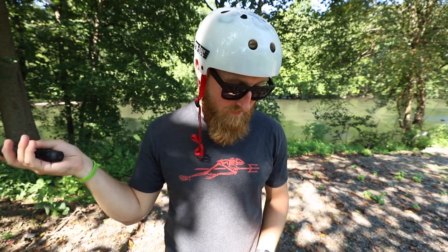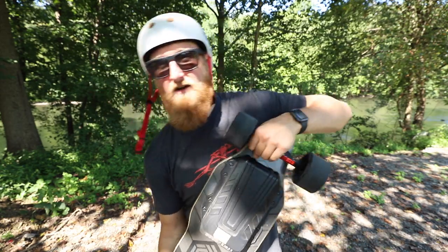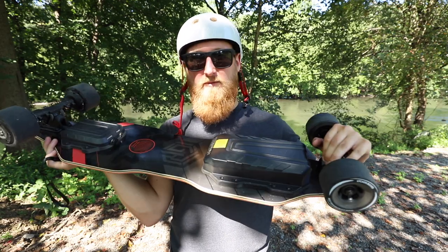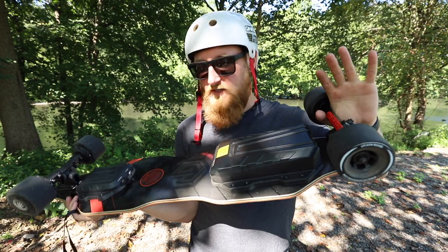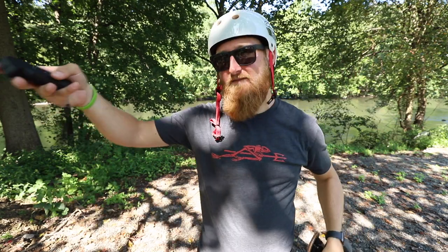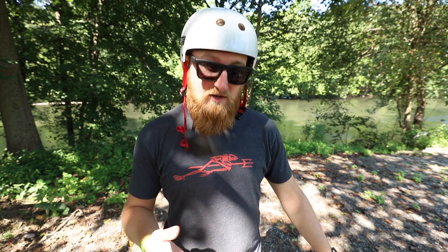Overall pros and cons: the main con is that the board could use a sharper acceleration curve — it lacked a little power especially starting on a hill, though it did have enough to get me up the test hill. As for everything else, the price at around $550 is pretty good, the controls are nice, and with the gentle acceleration curve, deck shape, smooth ride from the wheels and trucks, I think this would be a good beginner board. If you're experienced and want brutal raw acceleration and power, this board might leave a little to be desired.